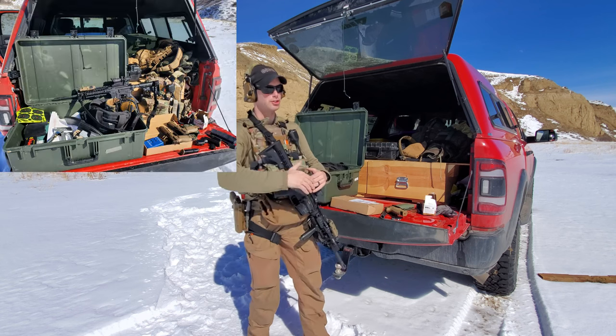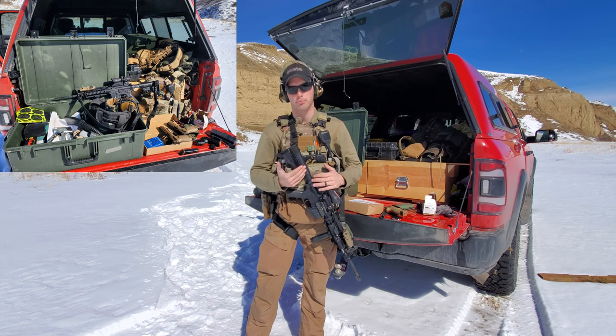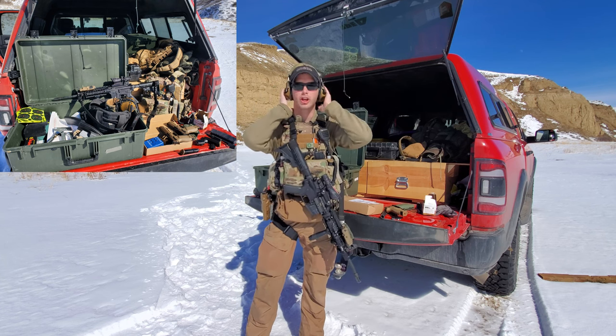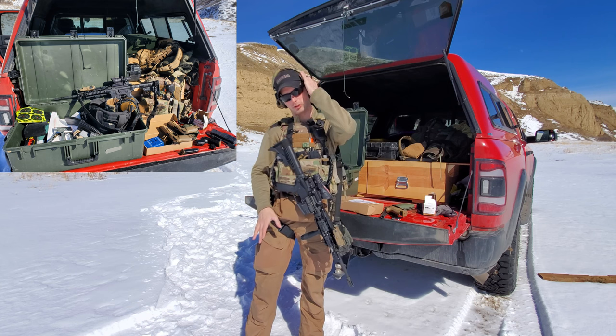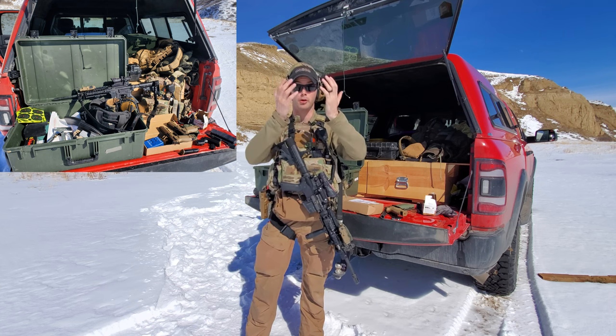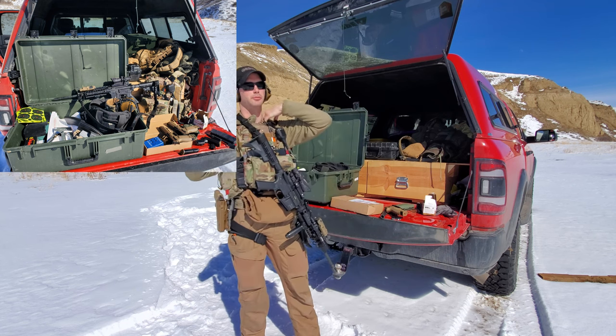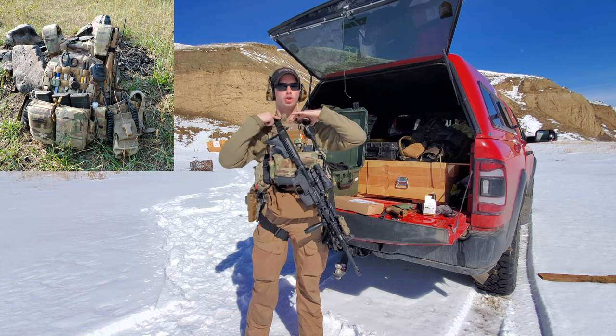For instance, I'm out here at the range doing some training, just getting some reps in, but I'm going to go through the same process. That would be: check my ear pro — does my ear pro work? Let's turn them on, turn them up. Okay, cool. Do I have eye pro on me? Physically touch the eye pro. Go down — okay, my straps, I'm good to go, they're not tearing. You're looking at stuff, making sure everything is where it needs to be.